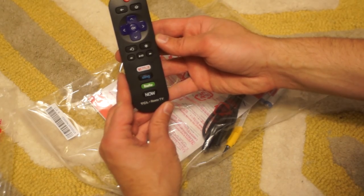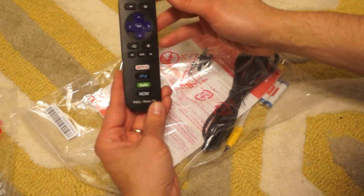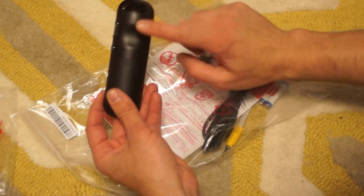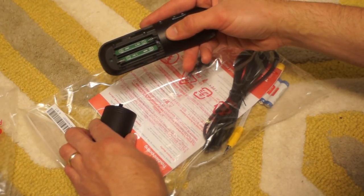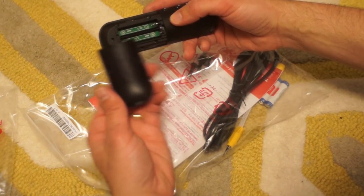The remote is pretty much the same as last year's. You've got four buttons down here now arranged vertically — mute, volume up and down — and a little rest for your finger. Underneath the battery cover there's a spot for two AAA batteries. No model number or anything under there or under here.